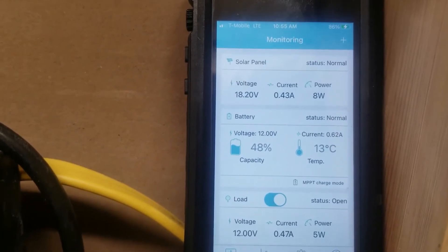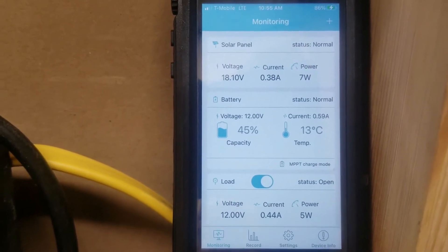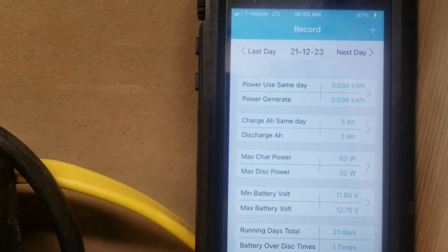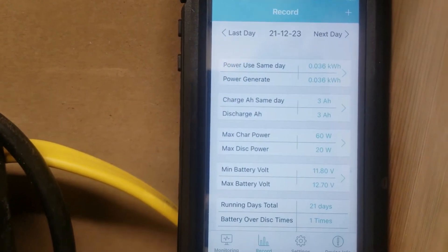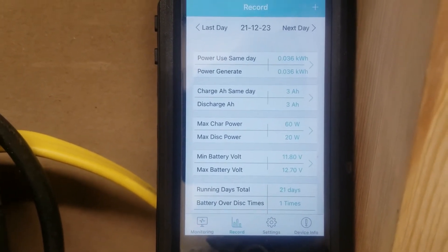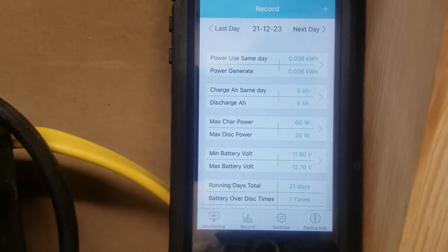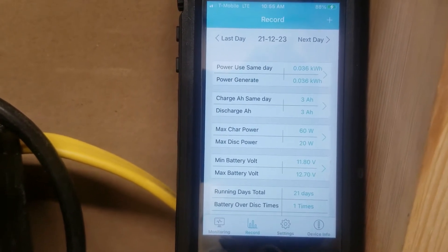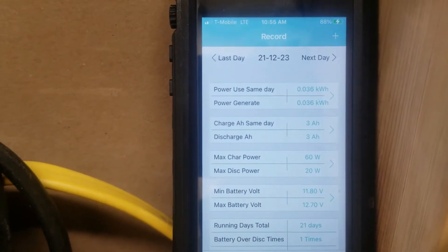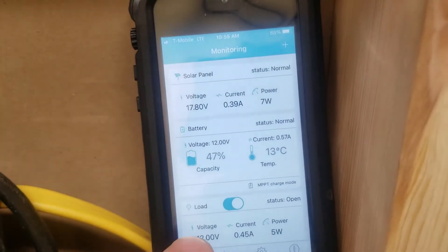It's just before 11 and we're only bringing in 8 watts. Again, this is winter time with a 400 watt array and some trees blocking because the sun is low in the sky. We've generated and used about the same amount — 3 amp hours charged and 3 used. We've seen a max of 60 watts so far, and the system has been running for 21 days through test phases.